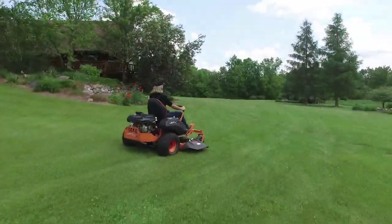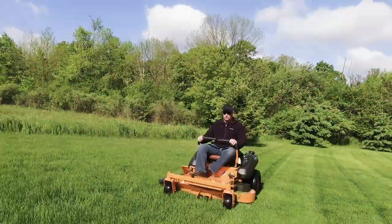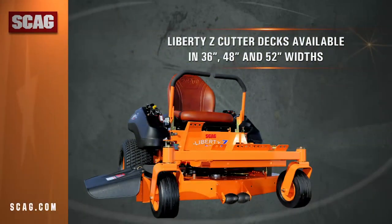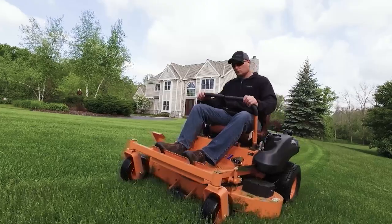Like all Skag mowers, it's built tough for years of dependable performance. A durable, fully fabricated and welded cutter deck provides a professional quality of cut. Available in 36, 48, and 52 inch widths, this deck will leave behind a clean, manicured finish.